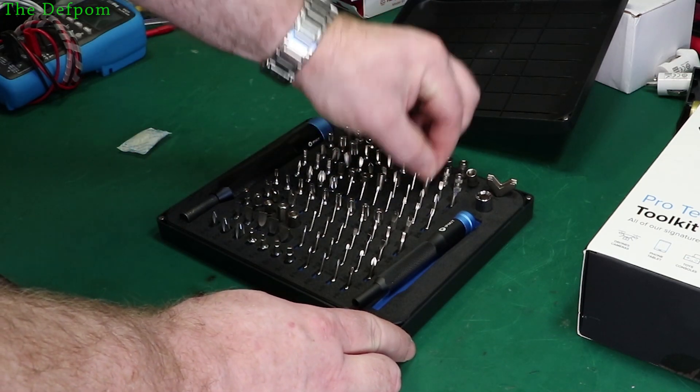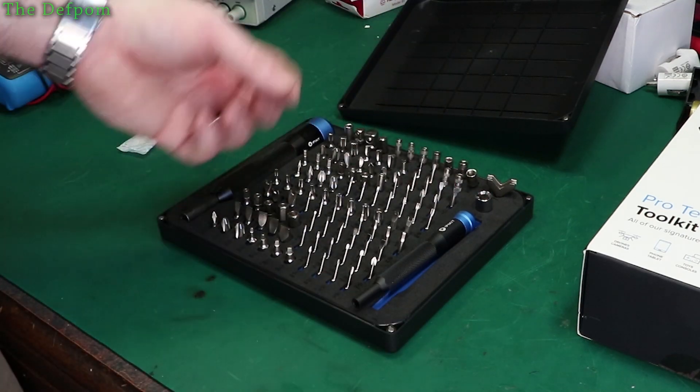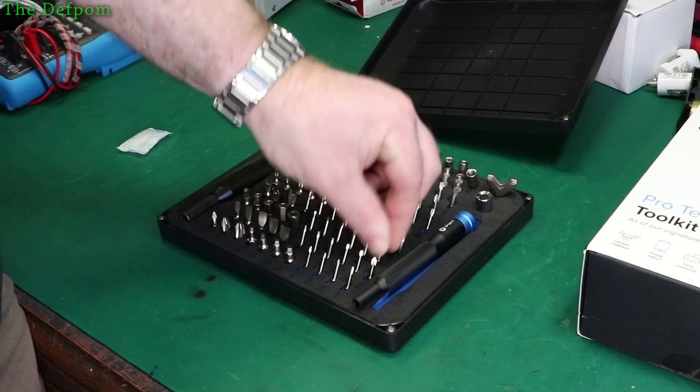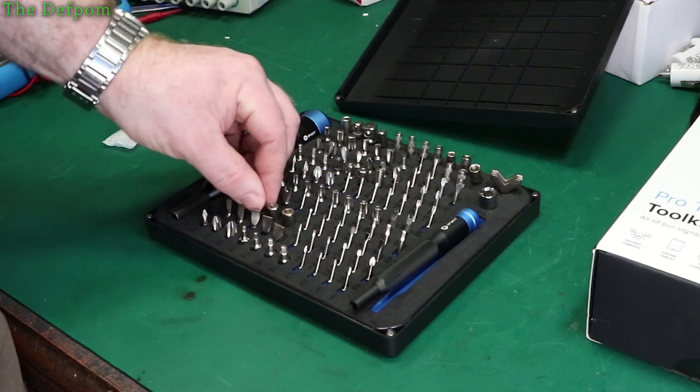The bits are just sitting in foam holes which are in place. I quite like the foam idea actually, because I've had other ones with plastic clips and they just don't hold on — they fall out. Other sets I've got. It's the first iFixit set I've ever had.